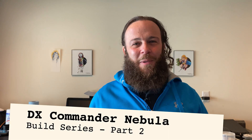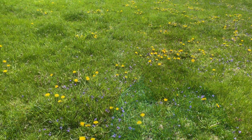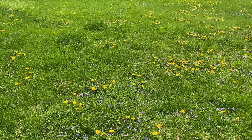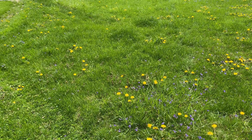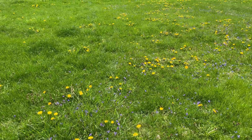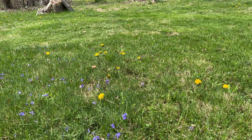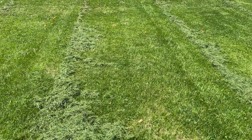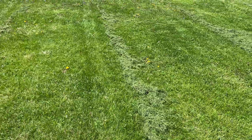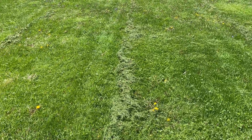Part 3 of the Nebula Build starts now! My hope is to get the radials out today. However, as you can see, my grass is kind of tall, so I gotta mow it first. And just like that — presto! The yard is ready for some radials.